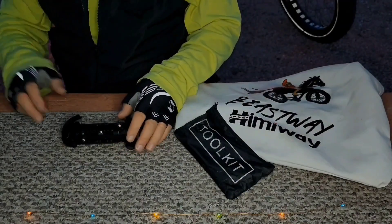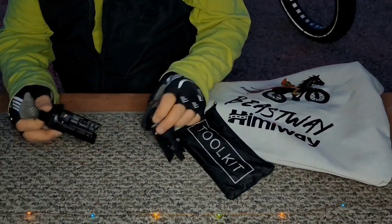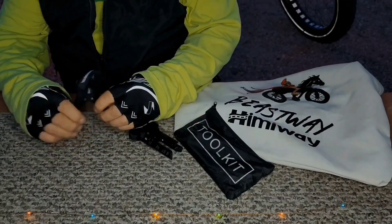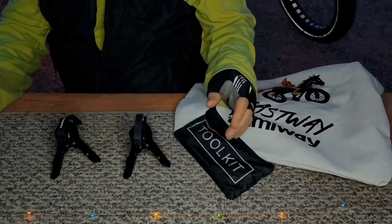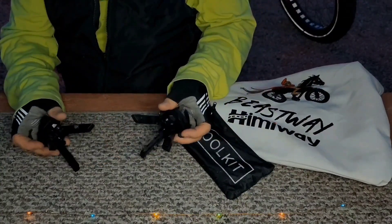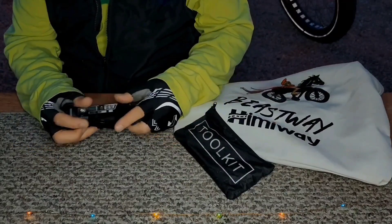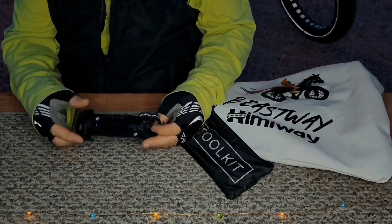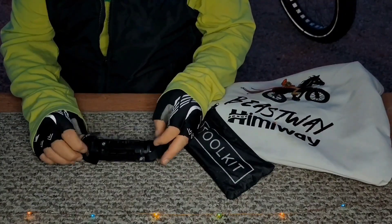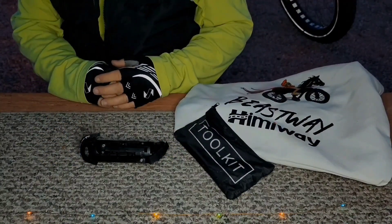Another item I'll be using are these portable handlebar jacks that I acquired to firmly hold the bike off the ground while making my repairs. Their compact size and magnetic interlocking design are a welcome addition to my portable toolkit. I also provided a link to these in this video's description. Alright then, let's pop on over to my mobile workshop on wheels and get started.